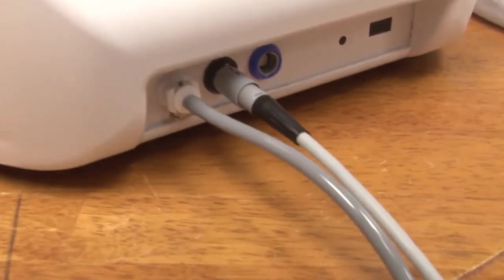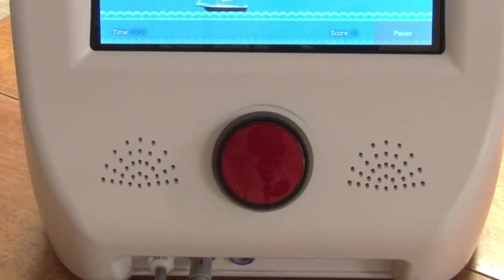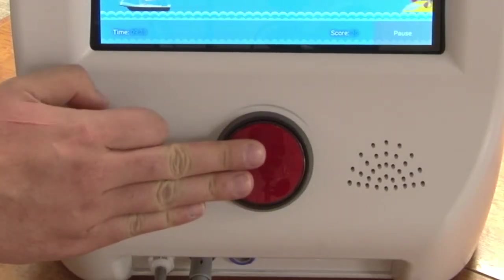Now the device is plugged in and ready to go. Please ensure the patient is seated in a sturdy chair and position the monitor on a nearby table so that the emergency stop switch is within easy reach of the patient.